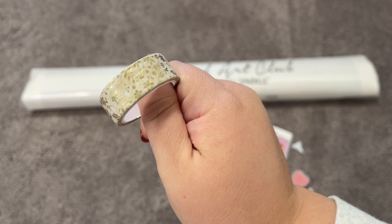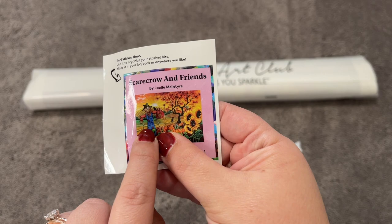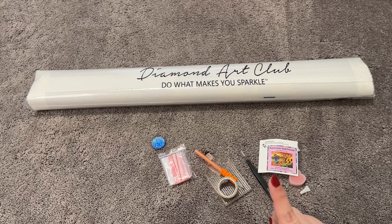This washi tape is really pretty — very much fitting the fall theme here, except for the cover minder maybe. I guess it kind of matches our little overalls. I'm going to go ahead and get this cleaned up and then we'll take a look at the canvas and drills.